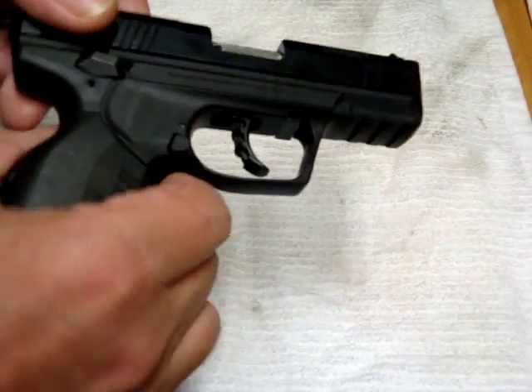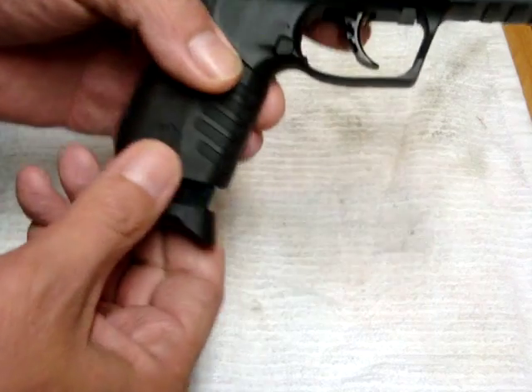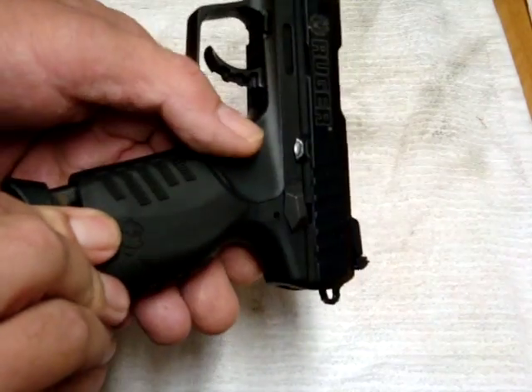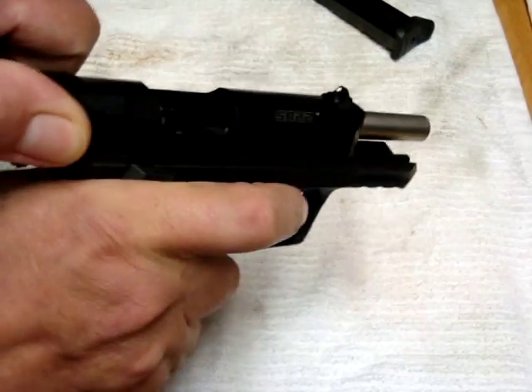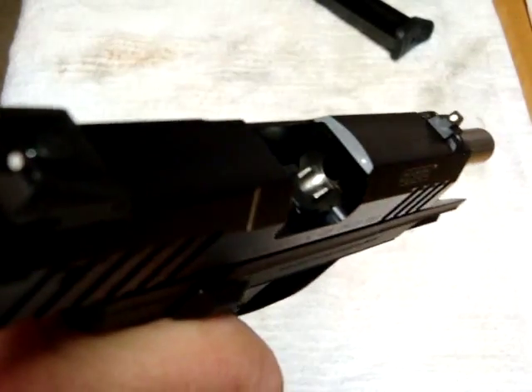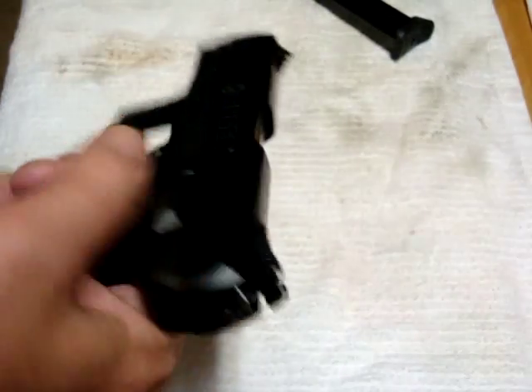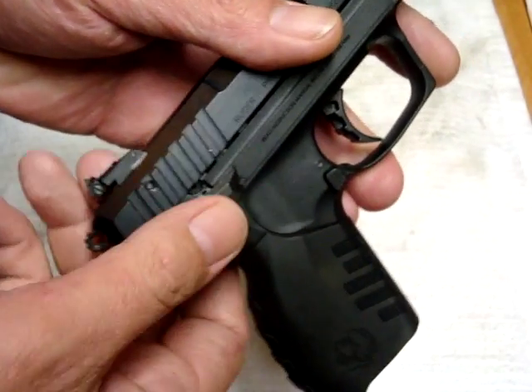Let's go ahead and make sure we're safe and clear. Ambidextrous mag release. Pull the mag. Mag is empty. Breach is clear. Ambidextrous safety on this particular model as well.